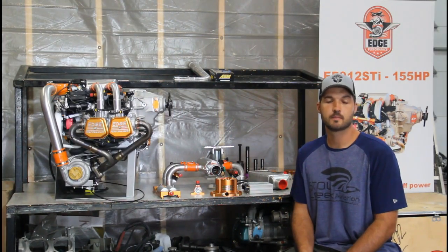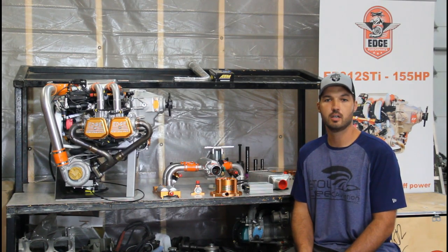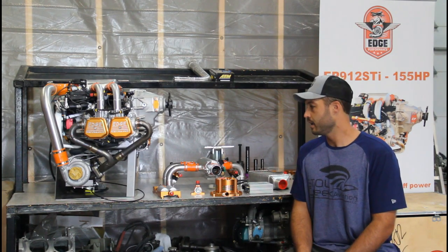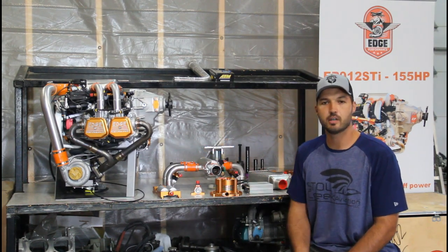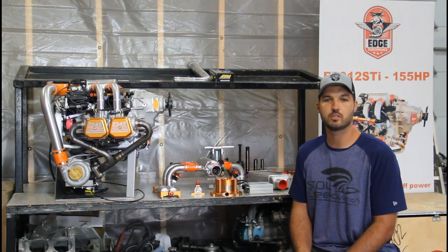Hello and welcome to the shop. Today I wanted to make a little informational video going over some of the edge products we are carrying here as the US edge distributor, and just highlight some of the engines we're now making available for you guys and some of the products we have.